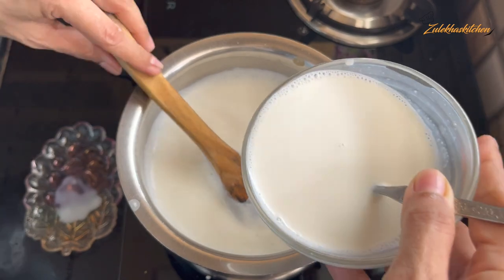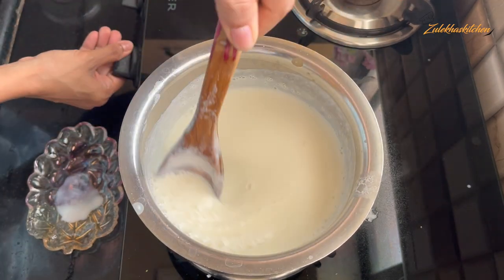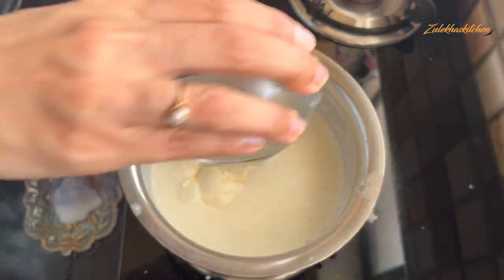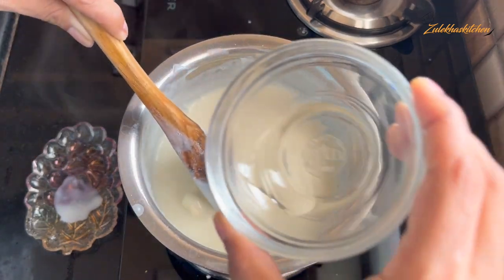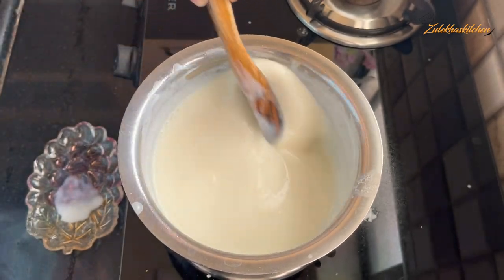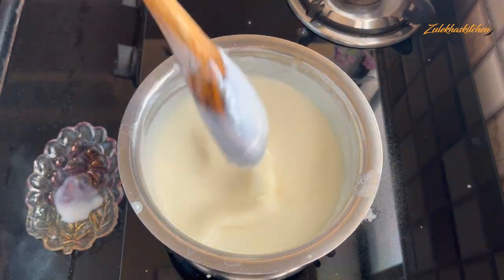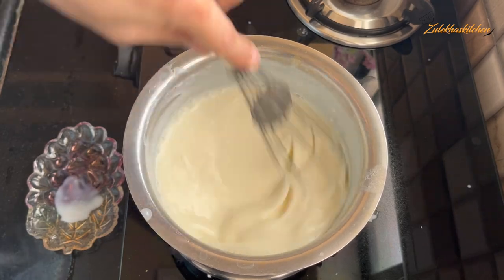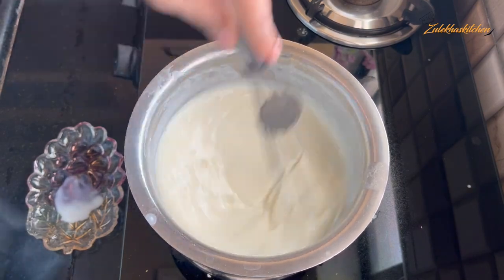Do the cooking on a slow to medium flame and keep it as slow as possible. After about half a minute, I put 1.5 tablespoons of cream cheese on the side. If you want, you can also add heavy cream instead. Here I added some drops of rose water and gulab water. If you want to add more, you can add 1 to 2 teaspoons.